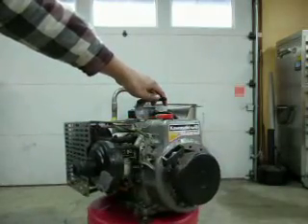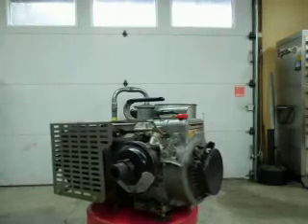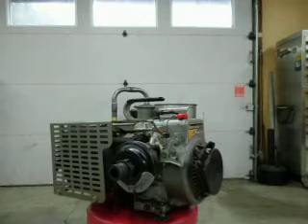I've had a few questions: How do you connect the gasifier to your generator? What modifications do you have to make to your generator? Well, you're looking at it. This is the only modification I have made to my generator at all.